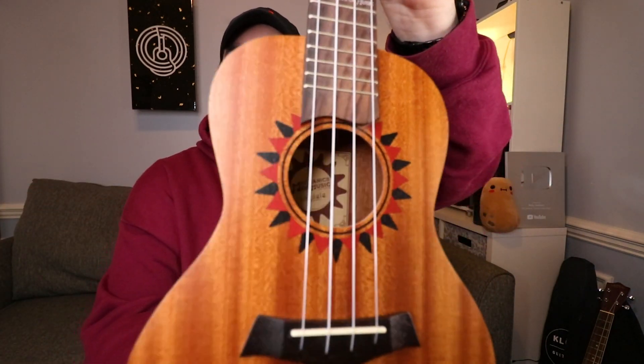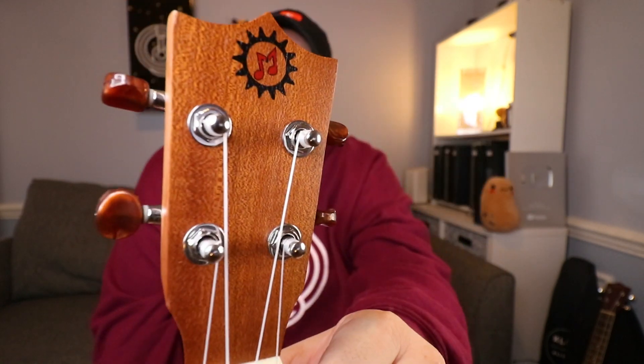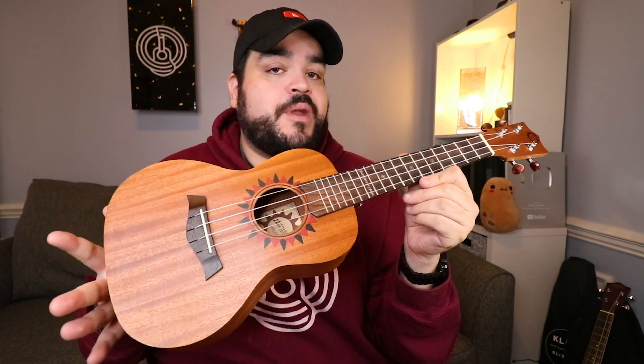Now let's talk about the actual instrument. This concert size mahogany uke has awesome detail around the sound hole, comes with Aquila nylon strings, and I just love the overall look — the logo on the headstock is great. The price point is killer, it will not break the bank. This is definitely a go-to beginner uke if you're looking for something that comes with everything and more. It's a solid mahogany uke at 23 inches.